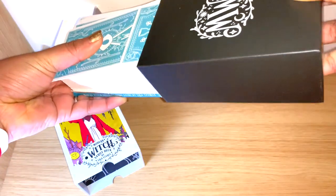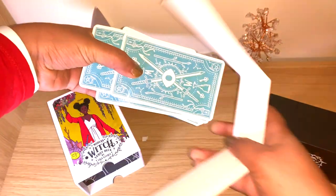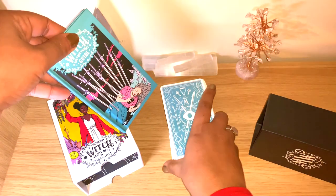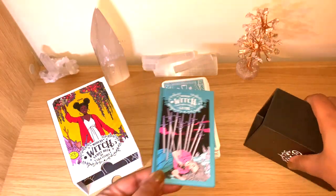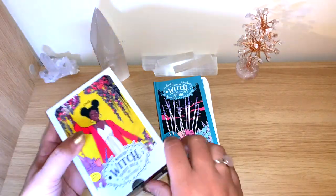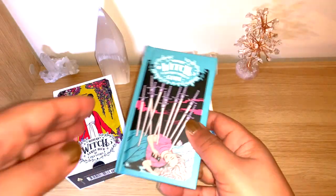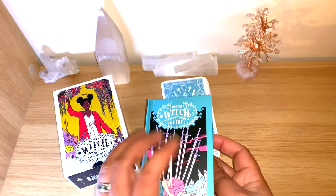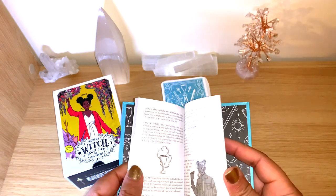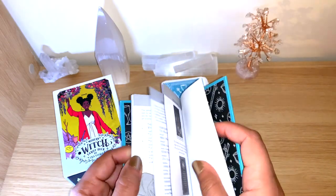The box is beautiful, but without the plastic wrap it tends to stick. It comes out nicely though. You can see the beautiful card backs, and it also comes with this extra guidebook. It has the same design as the cards. It's very easy to open and hold. It's quite small — just one page for the Major Arcana, and the Minor Arcana gets just a couple of phrases. There are some spreads at the end.